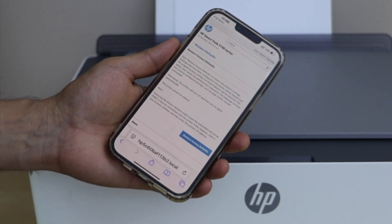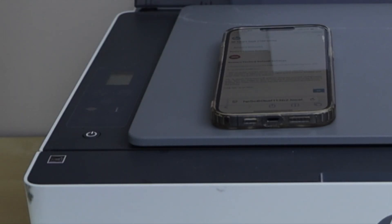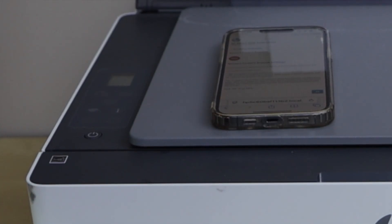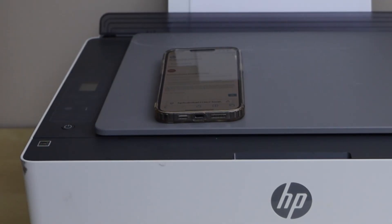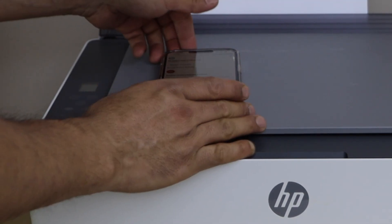We will just wait for the printer to restart. The printer has just restarted, so that's the way we can do the reset of the printer.